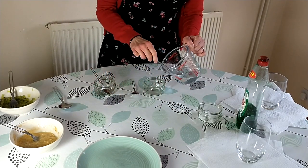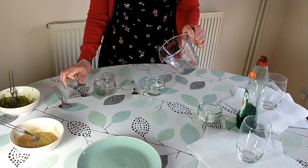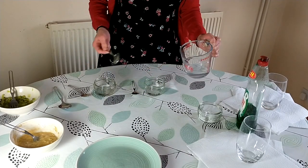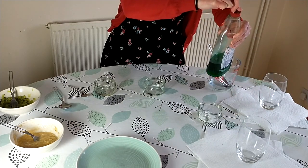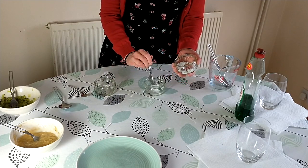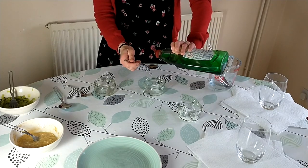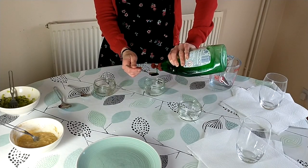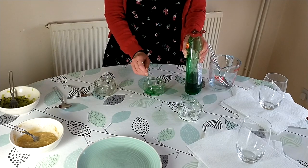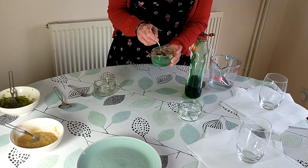Now what we need to do is make up our detergent and salt solution. First you need two spoonfuls of water — I'm doing this twice since I'm doing it for both banana and kiwi fruit. You'll also need a quarter of a teaspoon of salt; just add that into your water. And then you're going to need one teaspoon of washing up liquid. When you start stirring it, you want to dissolve both the washing up liquid and the salt in the water.